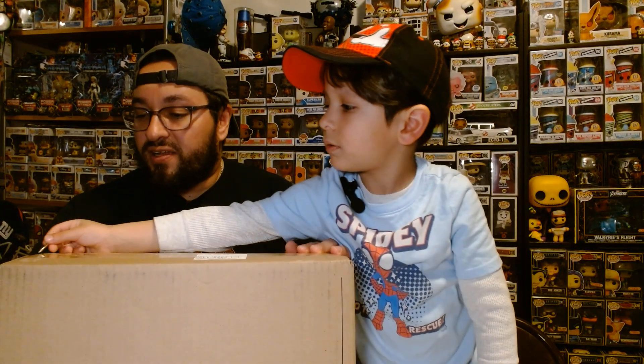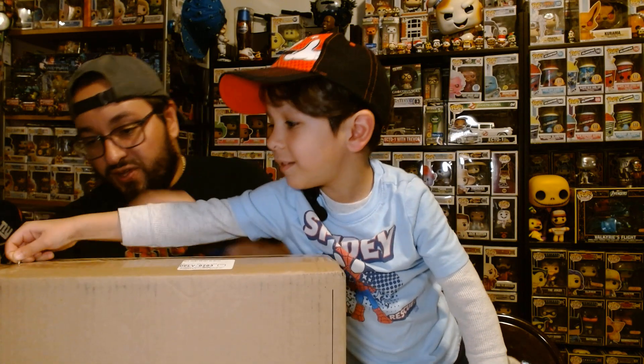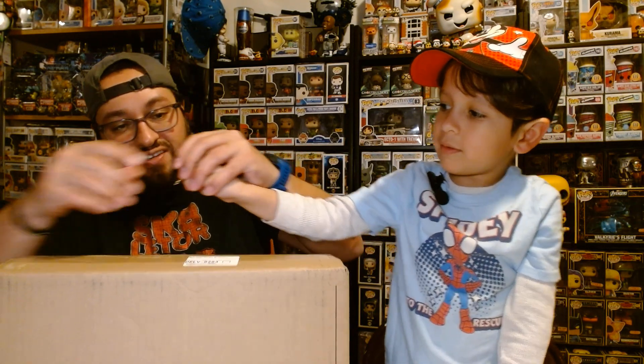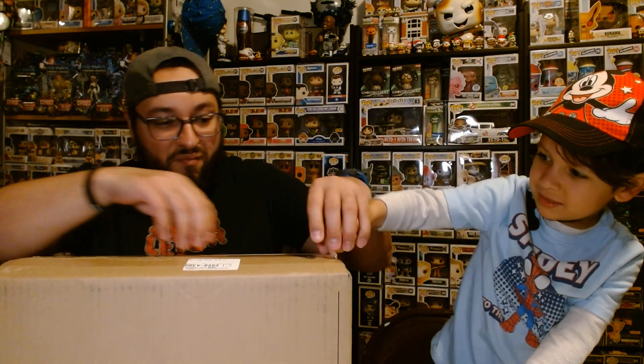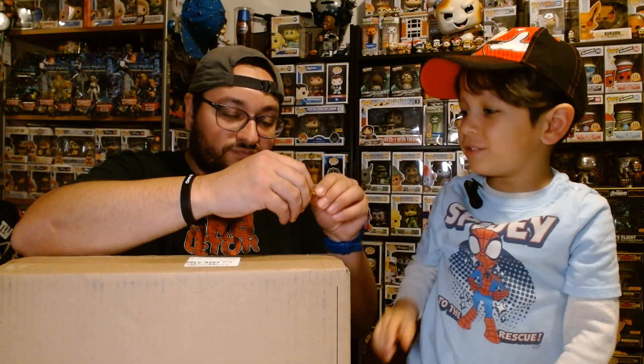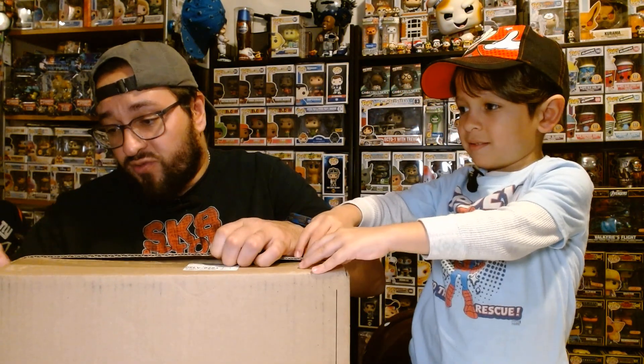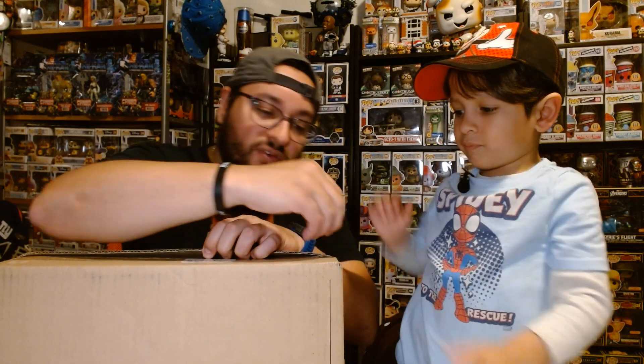All right, what else? I got a box here from Funko. So Entertainment Earth — oh, you want to use that? All right, go ahead, let's open it. Put it out a little — like that. Ready? We're gonna open it. Ready? One, two, three. All right, let's see. So that's Entertainment Earth with the black light, and now let's do a Funko.